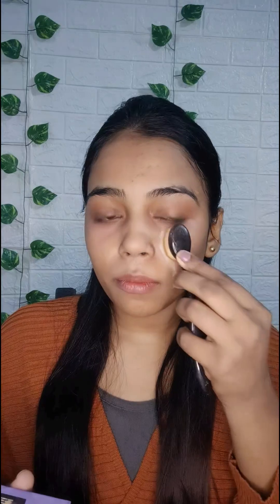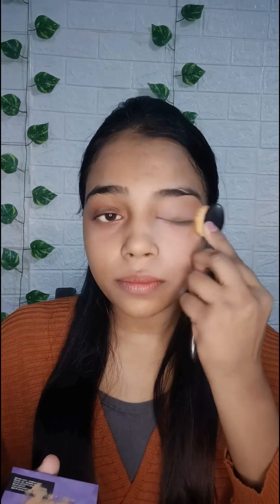Now I am taking Maybelline foundation. I will mix a little serum so that my foundation is light weight. I am applying with a foundation brush. It gives a good finish to your makeup.